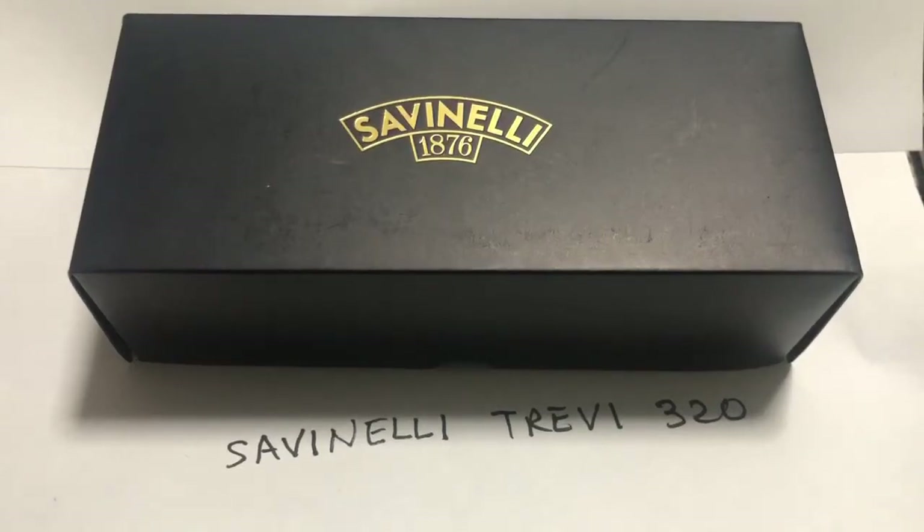Hi YouTubers! Today I will be having an unboxing of the Savinelli Trevi 320. I received this a while back, and I'll just show you what comes in the box.